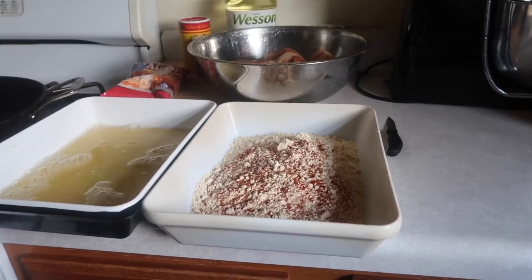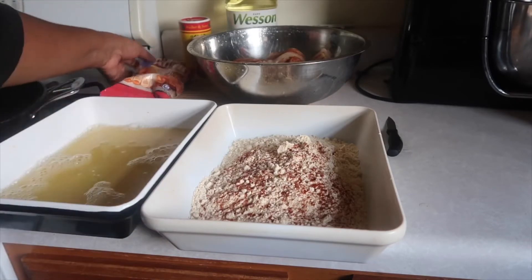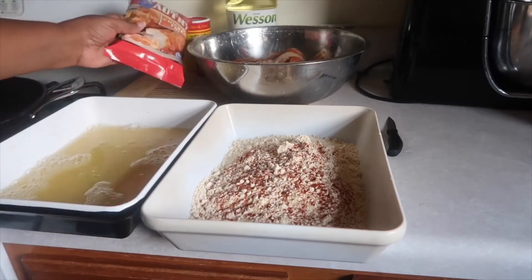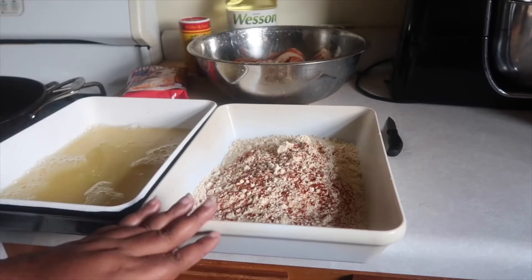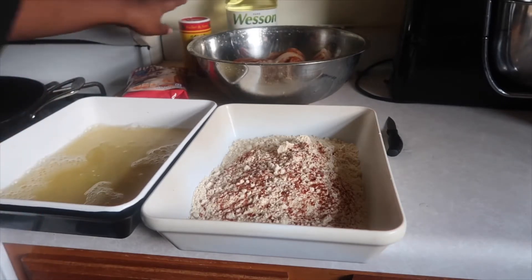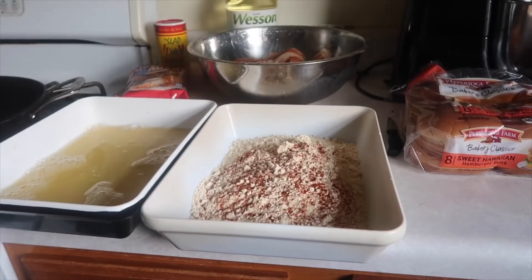Here is what I use for the chicken sandwiches. I have some boneless skinless chicken breast — you can use thighs if you want. I have some House Autry breading, and all I added in here was some garlic powder, onion powder, and cayenne. You can add a little salt if you want, but not a lot — you don't need much for this particular breading. In here I have three eggs and about a half a cup of water, some black pepper, some Cajun seasoning, and you can use whatever type of oil you want. I'm going to be using Hawaiian rolls.